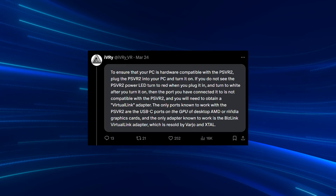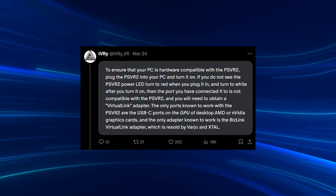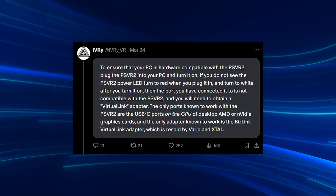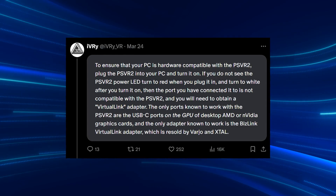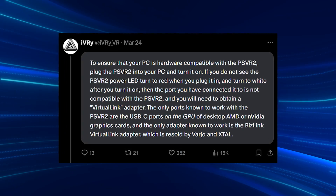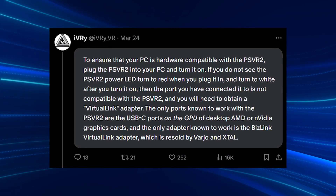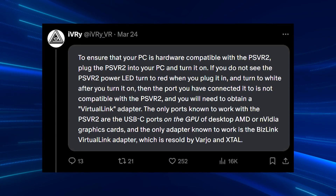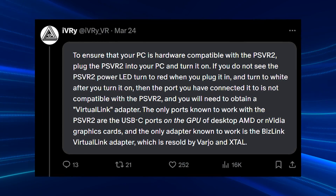Now, to ensure that your PC hardware is compatible with the PSVR2, plug in the PSVR2 to your PC. And if you do not see the PSVR2 power LED turn red when you plug it in and then turn to white after you turn it on, then the port you have it connected to ain't going to work with your PSVR2. Now, you are going to need a VirtualLink adapter. And the only one that seems to exist and work right now is the BizLink VirtualLink adapter that is resold by Varjo and X-Tile.